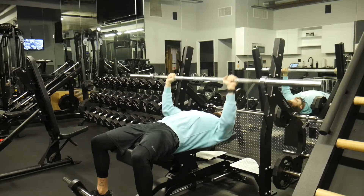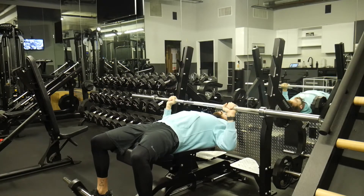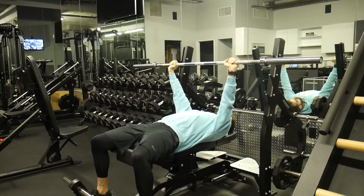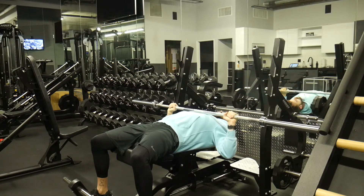Bringing it down to nipple level, back up. Shoulder blades are pinched, feet flat on the floor, elbows at that 45 degree angle, strong wrists, and a good tempo.